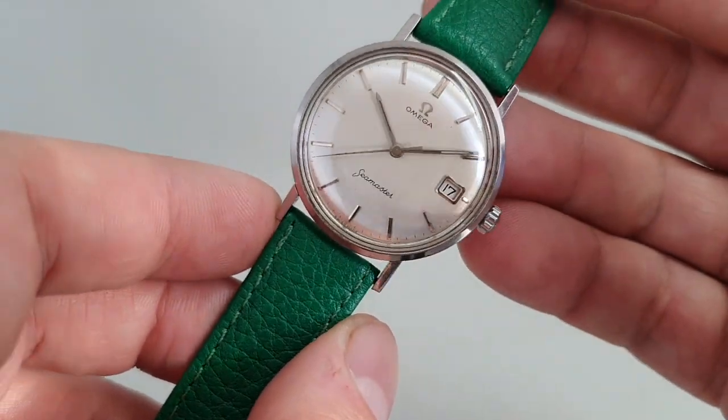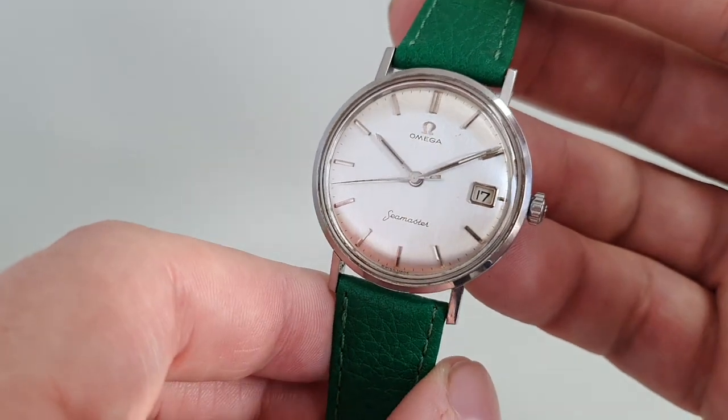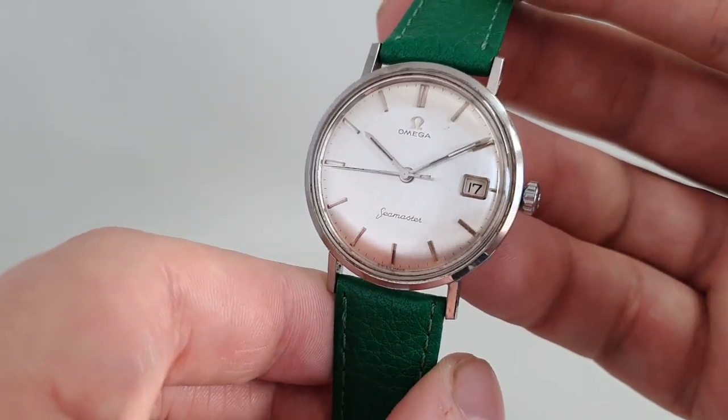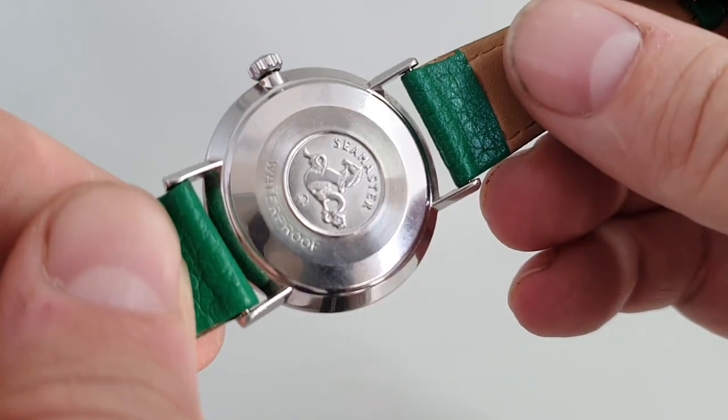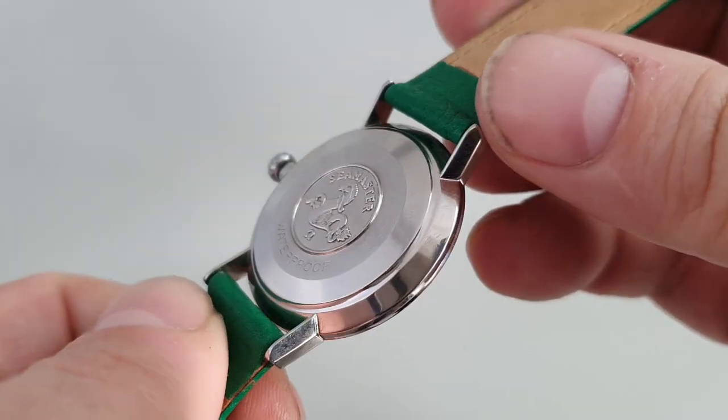So you have the manual wind calibre 610 movement — Omega's own of course — with swan neck fine adjustment. Not that you'll ever see it, because it's inside this case, and this case is what they call a uni-block case.